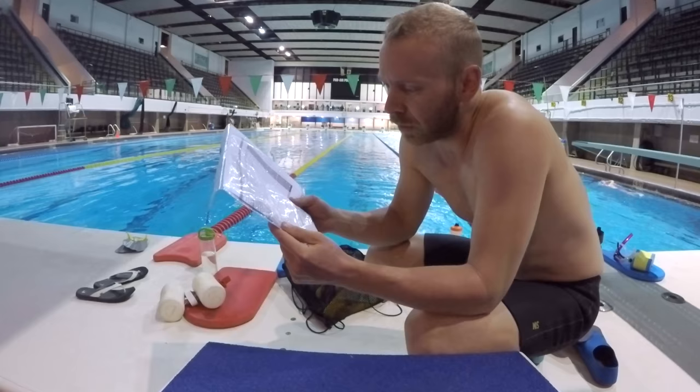He wasn't in bad shape yesterday. So many options — I'm frightened to see what the swim is gonna be like today.